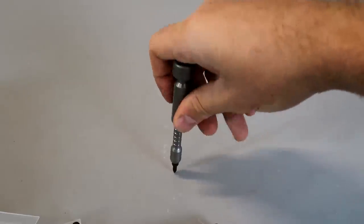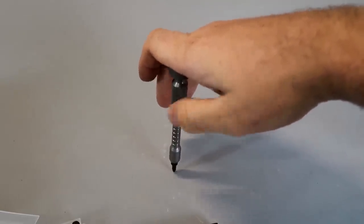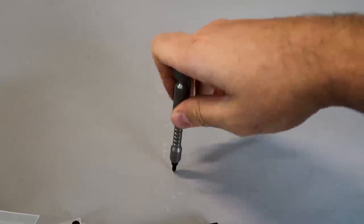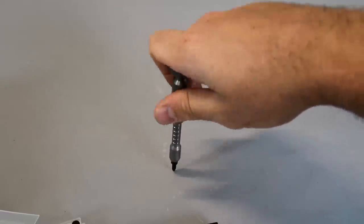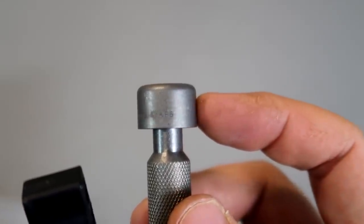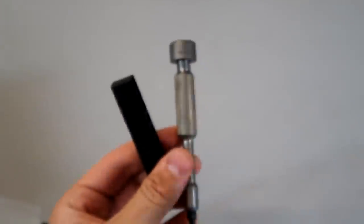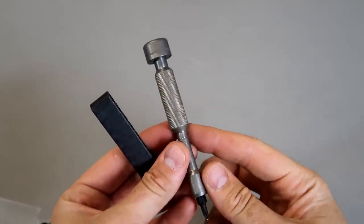So, a very unique everyday carry screwdriver. You see how it spins? Or spin it the other way — so, makes it a little bit faster. Titanium cage. And that's all it's given us. Another pretty interesting screwdriver.